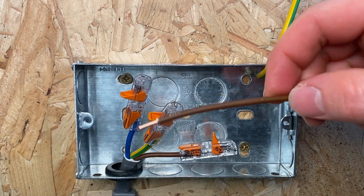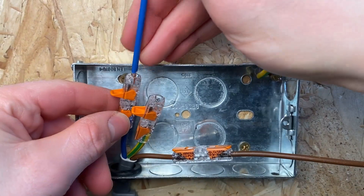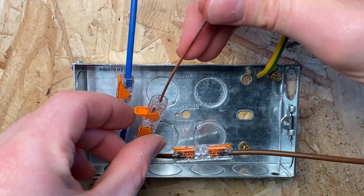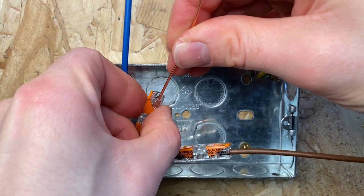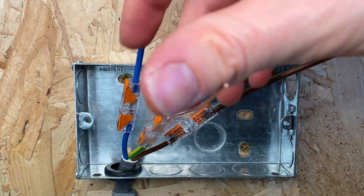You want to make sure you've got your extension piece of cable - a nice long one - and then that can just go straight into the Wego. Same with your neutral and same with your CPC. I haven't sheathed the CPC yet. You've got your three extended cables and then you would just make them off ready for your socket.